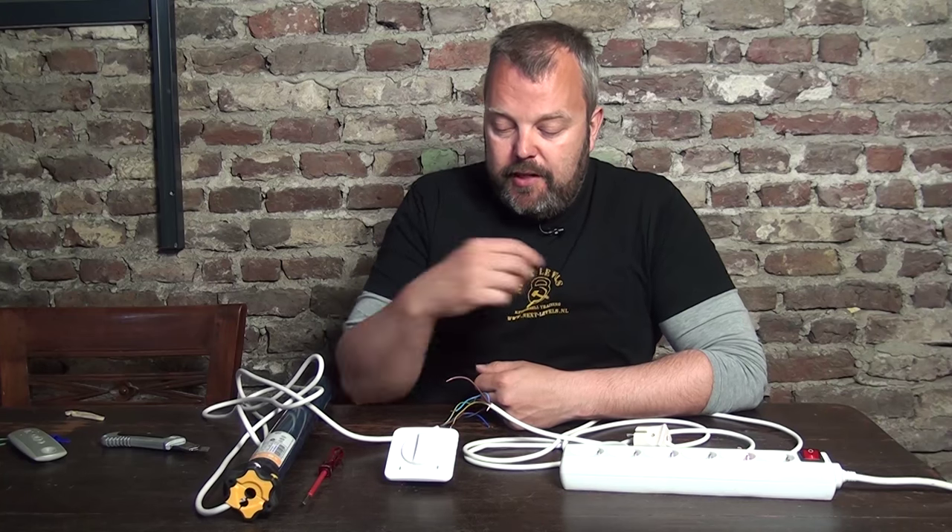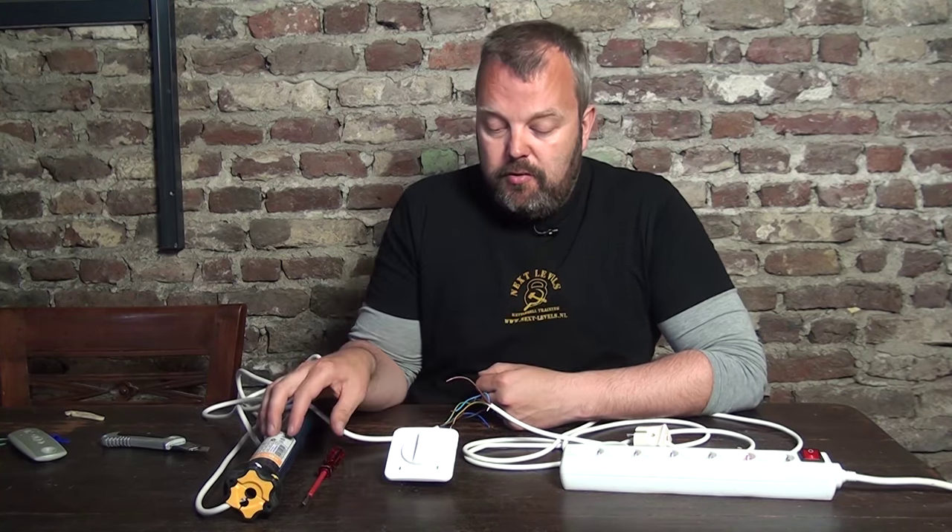Hi guys, it's Otto from Motorize It, and today I will show you how to connect a switch for a roller shutter to a motor.